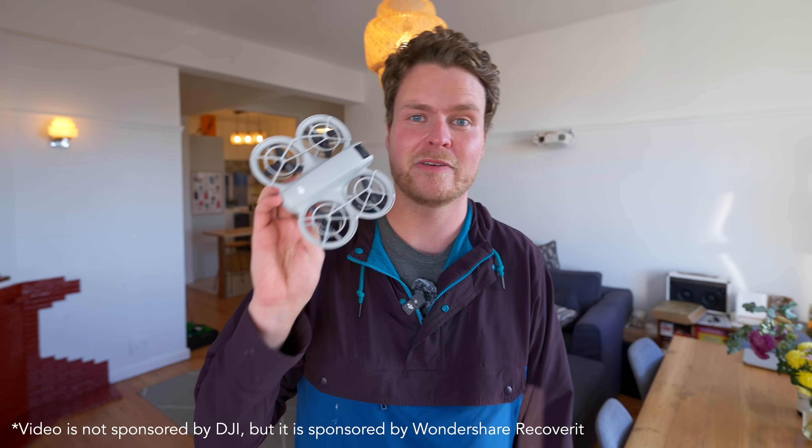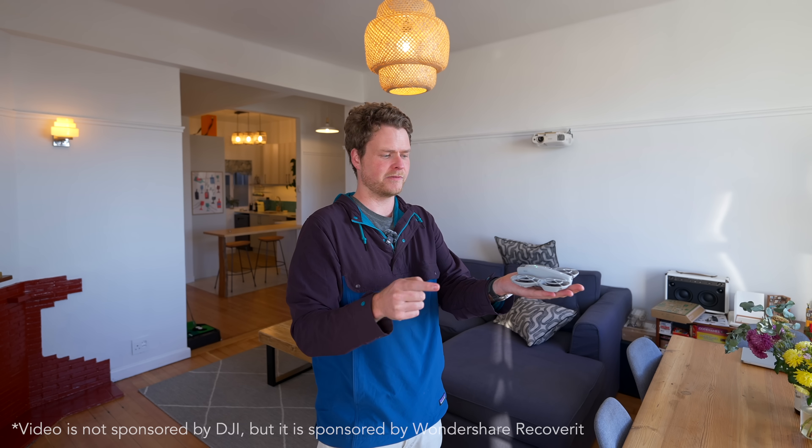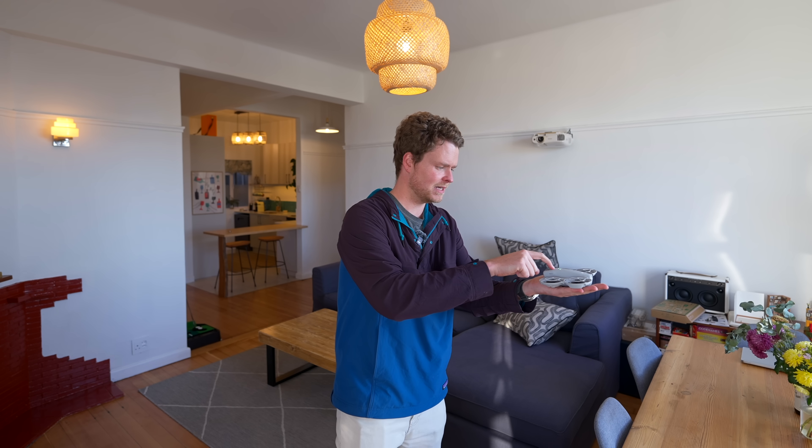I'm going to go a bit against DJI's advice here and test out the Neo for the first time indoors. What I think I'm supposed to do is just hold down this button on the front and it should take off and do everything on its own. So let's see what happens.